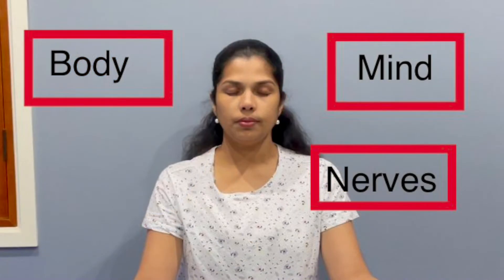This pranayama has a profound impact on your body, mind, and nervous system. It is also very helpful for circulatory and respiratory problems.